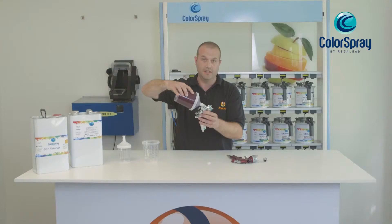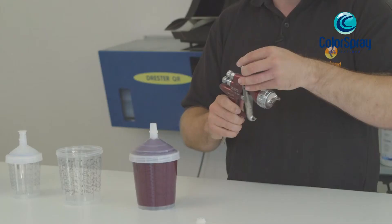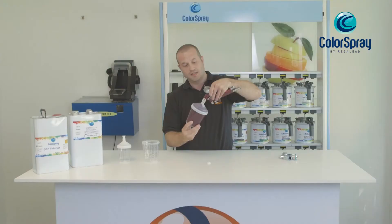Remove the lid with a SATA spray gun — it can go directly into the top. Alternatively, with any spray gun, using the adapter which is screwed into the top, the cup can be inserted into the spray gun.